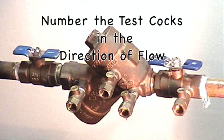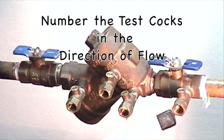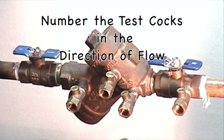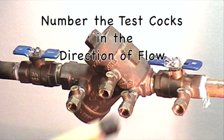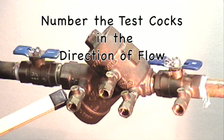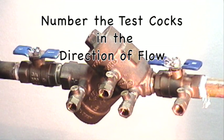The next step is to number the test cocks: test cock number one, test cock number two, test cock number three, and test cock number four. Test cock number one is located on the upstream side — or the inlet side — of the upstream shutoff valve. Another way of looking at it is that the arrow points to test cock number four in the direction of flow.